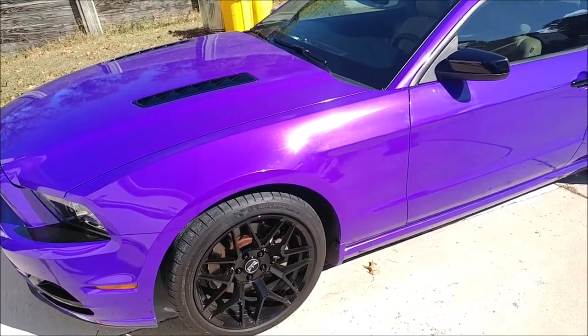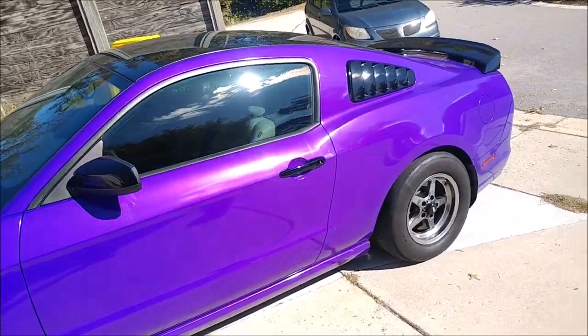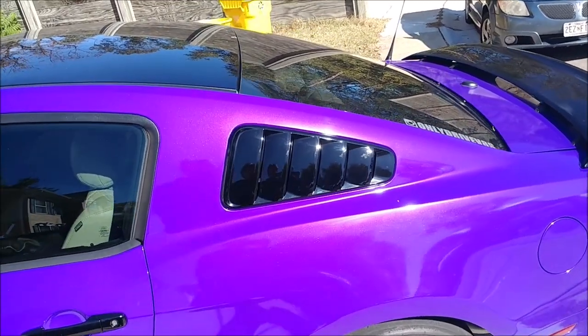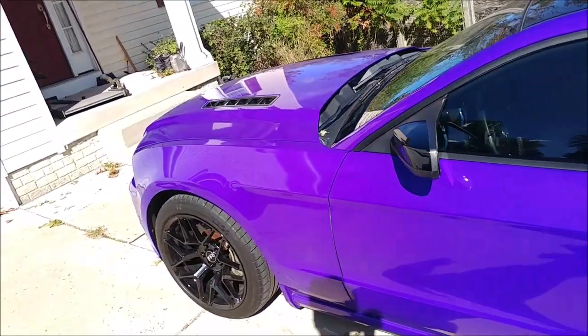Vinyl wrapping a car is done for pretty much the same reasons — you want to change the color of your car and you don't want to pay for a paint job. Both of these cars are very dirty right now, I apologize, but it's getting chilly here in Maryland and I've been busy with other stuff.